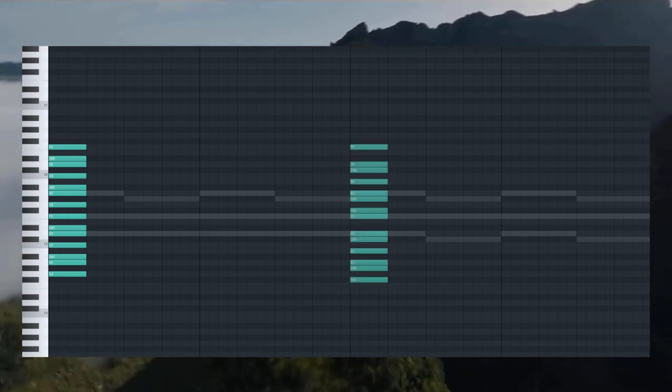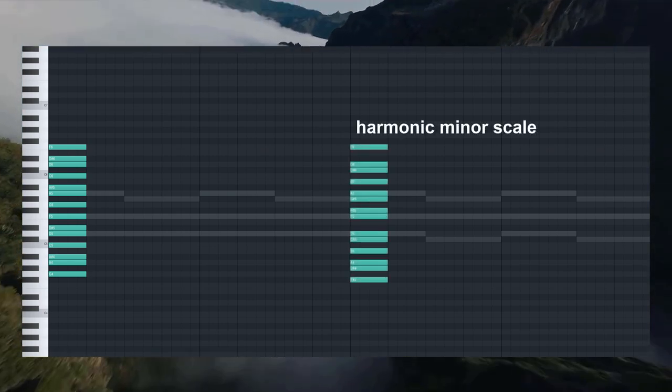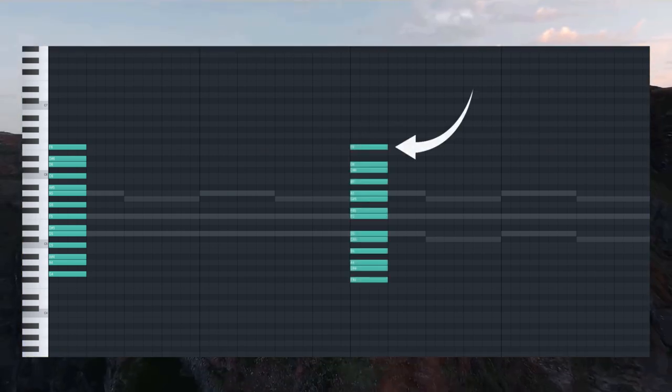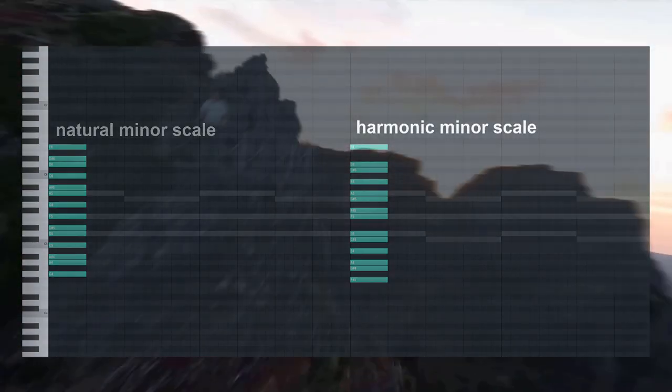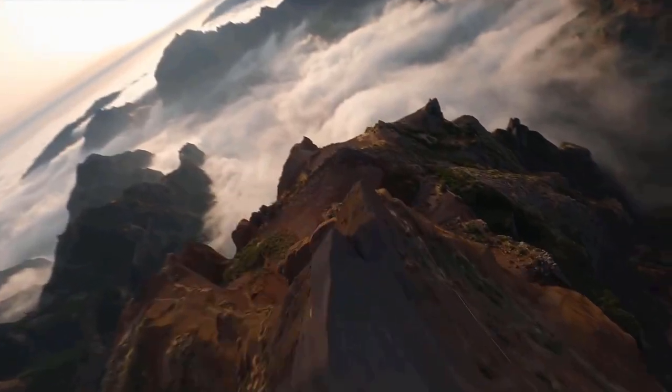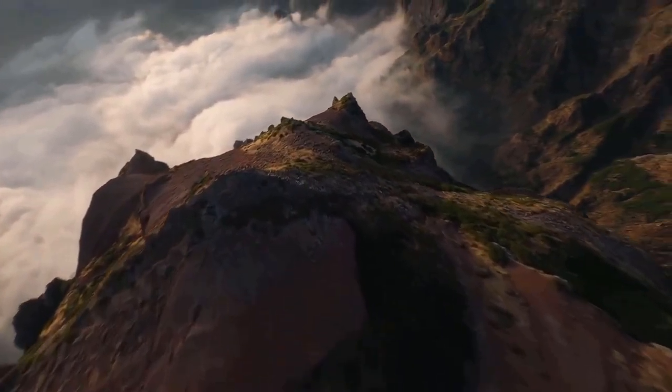Instead of the natural minor scale, you're going to want to use the harmonic minor scale. See how the seventh is one step higher? That enables this chord progression to fit. And because of this, the harmonic minor scale is better suited for trap beats. You can still use the natural minor, of course, but at least experiment with the harmonic once in a while — you'll be surprised.